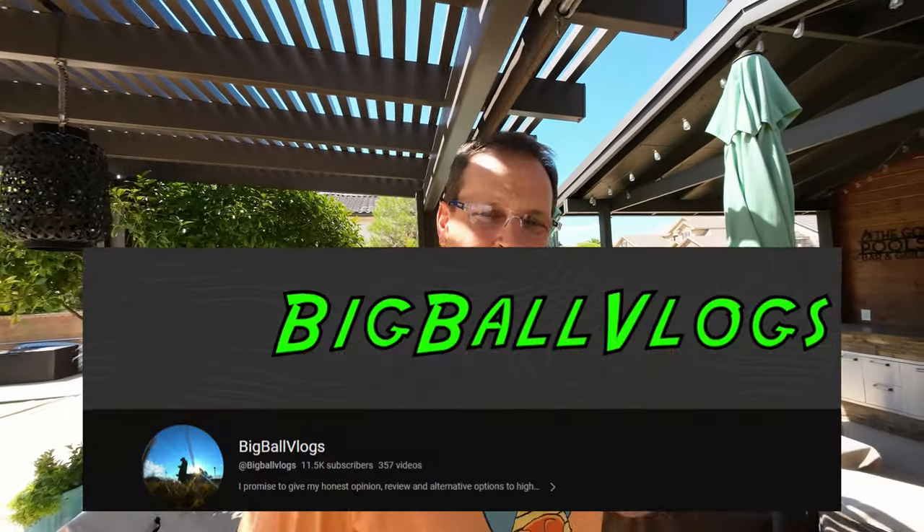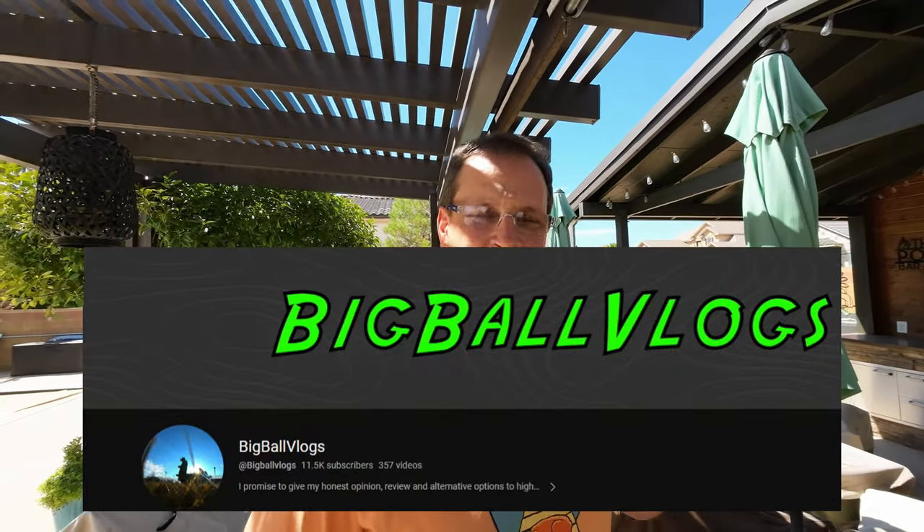I'd like a shoutout to go out to Big Ball Vlogs. He's one of the first people that I saw using this. He's in the drone community and he's been doing a lot of experimentation with mic systems. I really appreciate you and your channel giving me this little 411. I know it's been a while since you put this out, but I want to thank you personally. This is why person-to-person reviews are so important. So thanks, appreciate you.